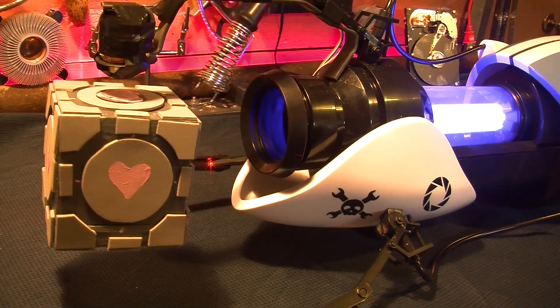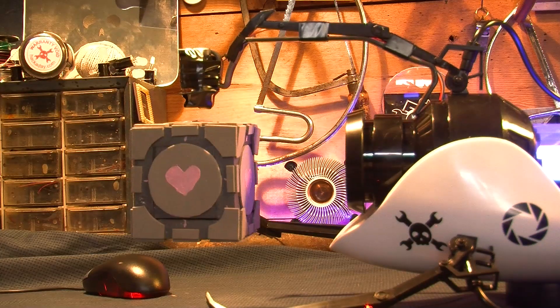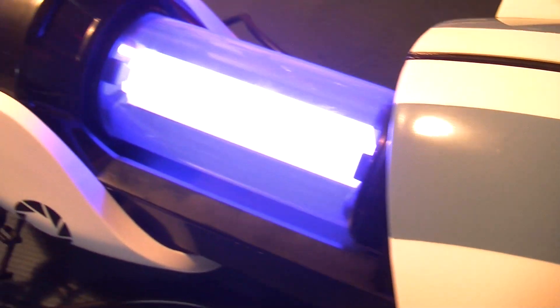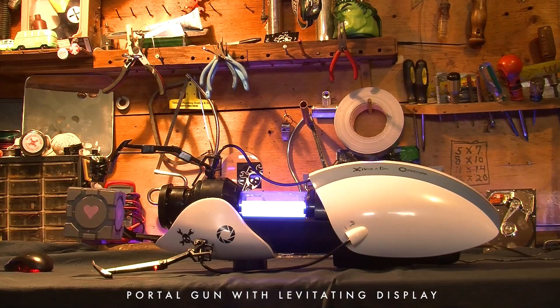Welcome back. The Enrichment Center reminds you that the Weighted Companion Cube will never threaten to stab you and, in fact, cannot speak. In the event that the Weighted Companion Cube does speak, the Enrichment Center urges you to disregard its advice.